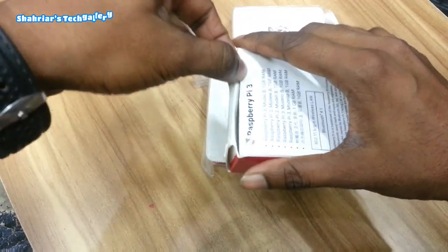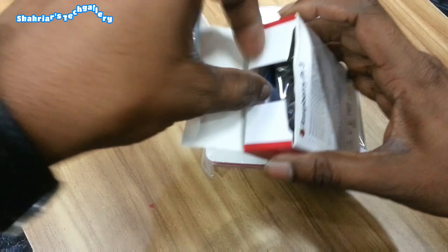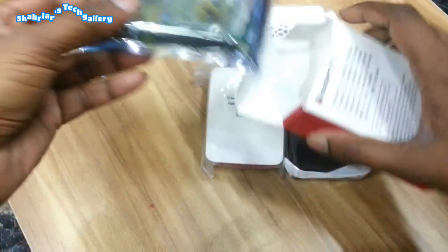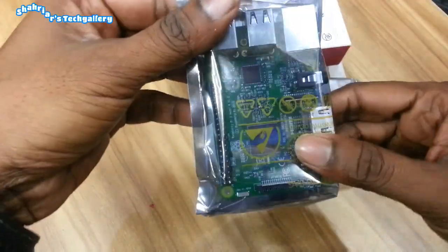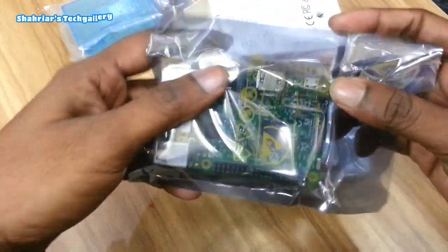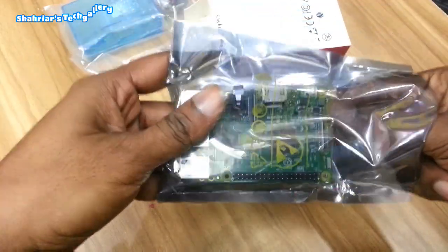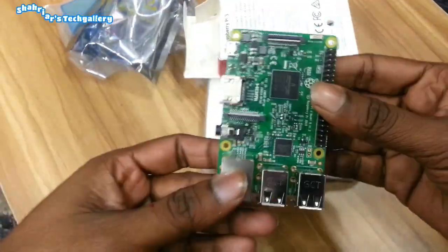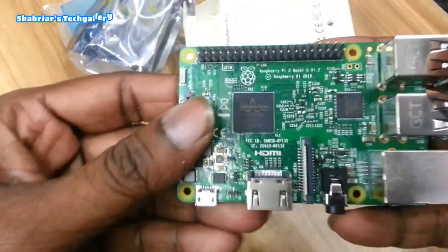It will be able to run. If we want to see more, we will need the unboxing, and we will see that the Raspberry Pi is added to the case.